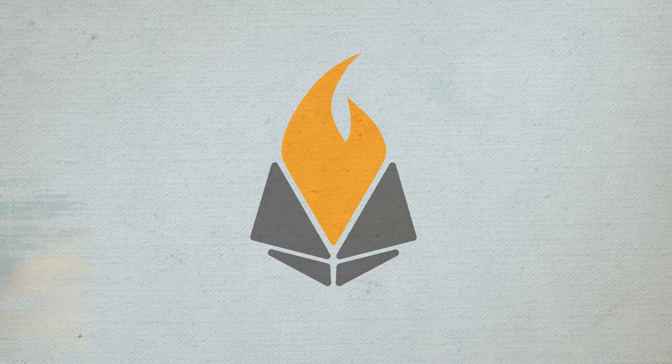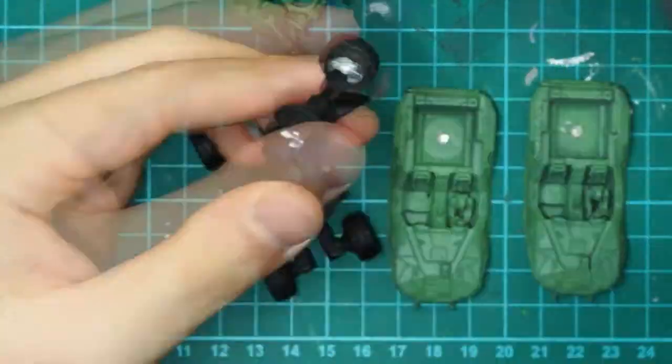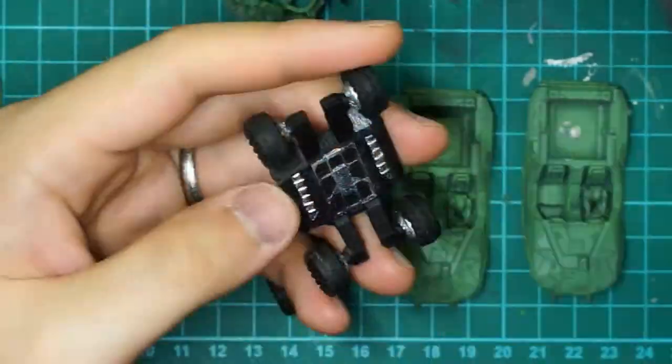Welcome everybody. This is Nerdsomnia, and this is a time-lapse video for the Halo Ground Command Warthogs. Total paint time for these two minis: 4 hours and 8 minutes.